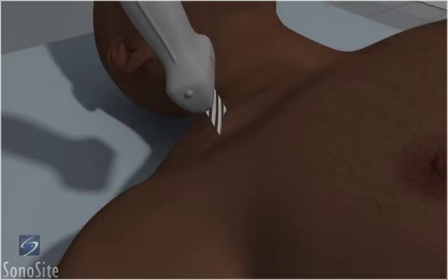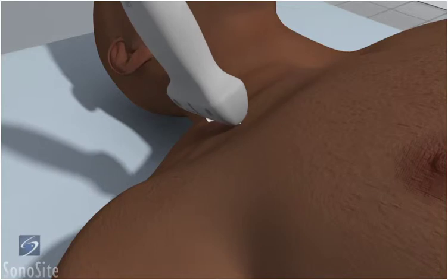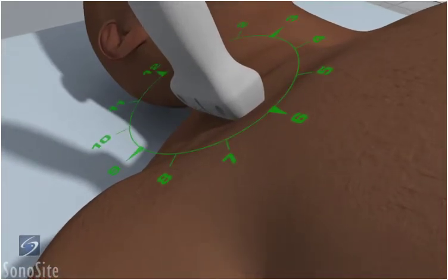The patient is in a supine position with the head neutral. The operator should stand to the patient's right side. The transducer is placed transversely just inferior to the mid portion of the clavicle, with the orientation marker directed to the patient's head at a 12 o'clock position.